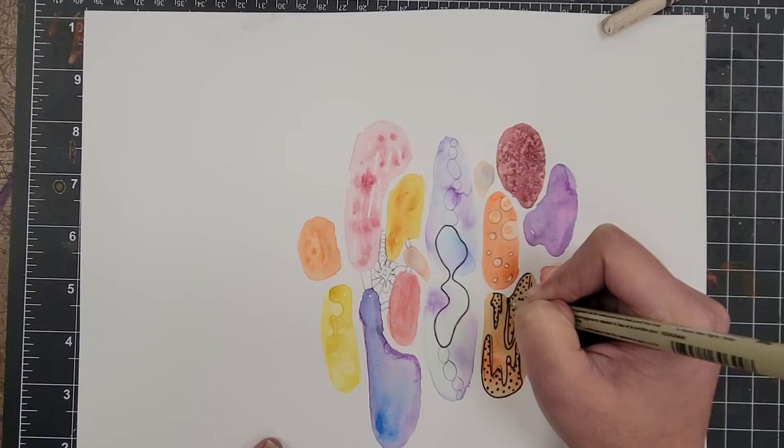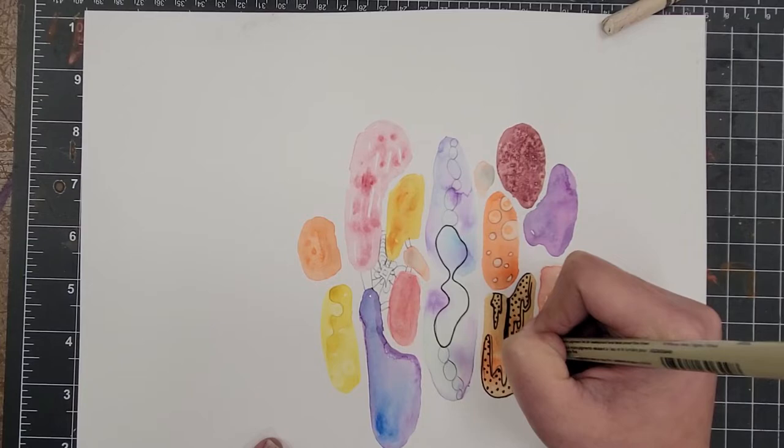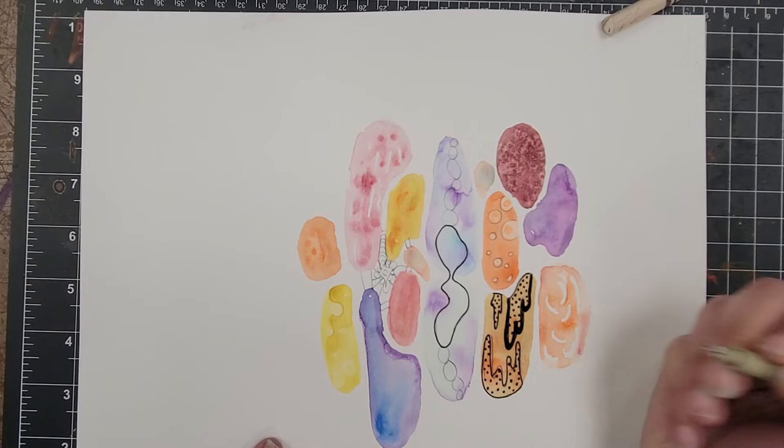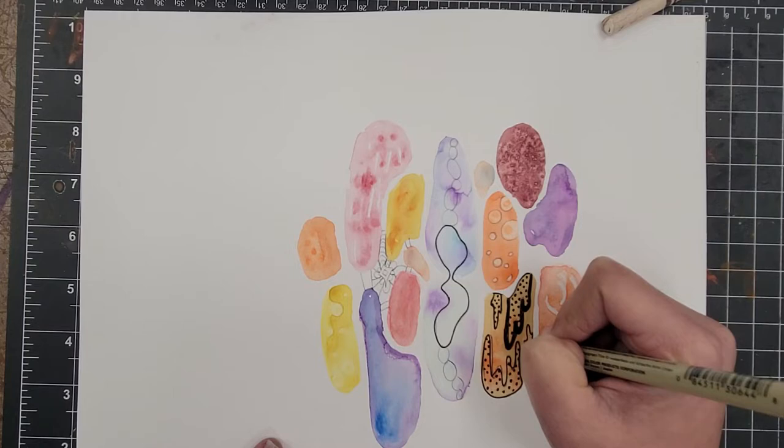Also think about contrast. I think this area is a little empty, so I'm going to make some lines thicker. You can fill in sections just to add some contrast, and then you're thinking about positive and negative space as part of your composition. I like that better — I'm going to add one here just to balance it out.